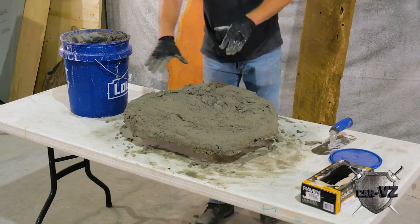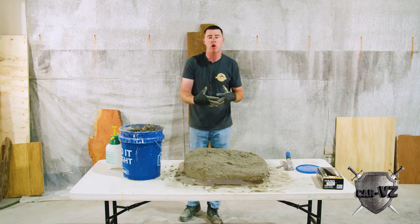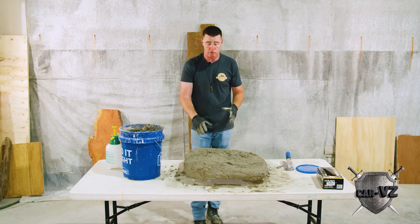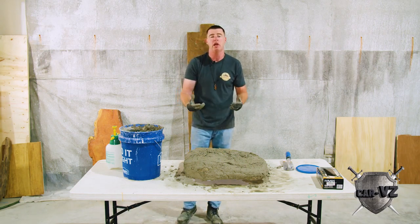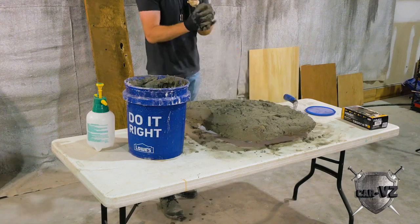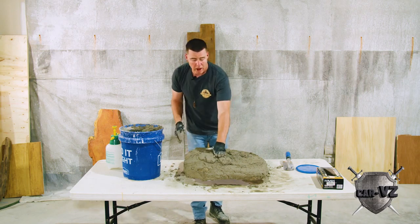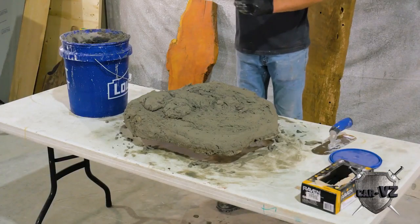We've got our first layer rubbed in — about a quarter of an inch. All we're trying to do is work that mud into the scratch coat; that ensures a good bond. It's not going to allow water — if this was an exterior piece or a water feature — to create voided areas where water can become encapsulated, leading to efflorescence, freeze-and-thaw pops, et cetera. Our material is rubbed in; I'm going to go ahead and apply plops about like that — about an inch thick. When I flatten out my trowel that depth does change.